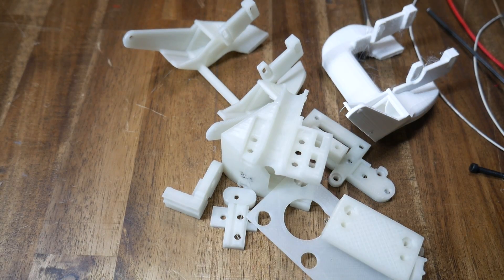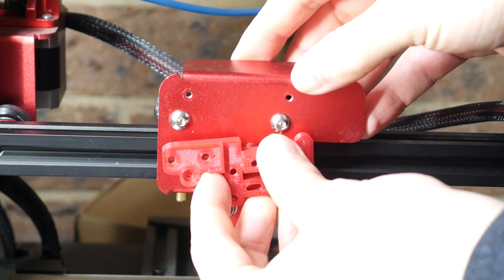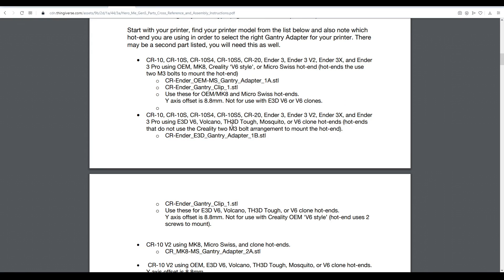We're now up to selecting which parts to print, and we need to read carefully and select from the list for each section. The first part you need is the gantry adapter plate, which interfaces with your printer to bolt the whole thing on. The same printers are listed multiple times, so it's important to read thoroughly rather than stopping the first time you see your printer listed.